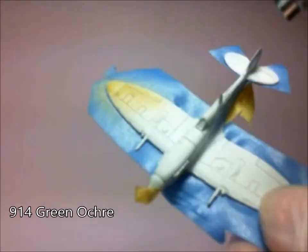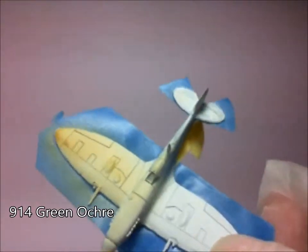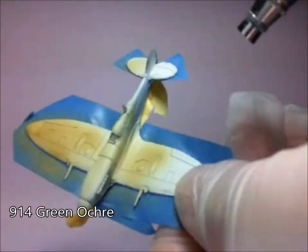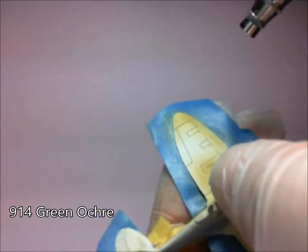Next up, green ochre. What I've done there is just used some low-tack sticky tape just on the bottom of the aircraft, just to protect that nice blue that I painted earlier. Sped this up to save you the pain of watching it all in slow motion.